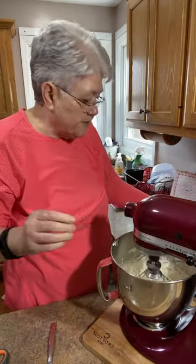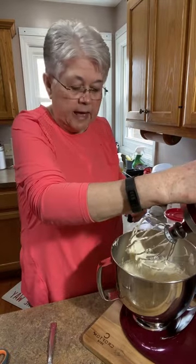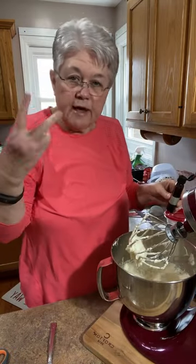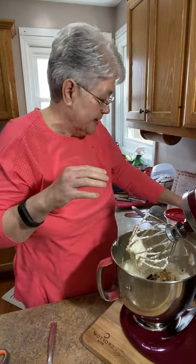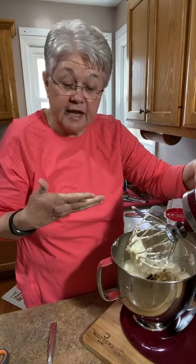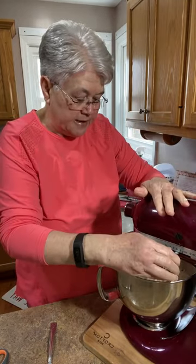Now I'm going to put my vanilla in. The rule is: for every two packs of cream cheese, use one teaspoon of vanilla. So with four packs, I use two teaspoons of vanilla. Let me mix this up.